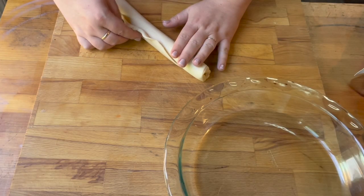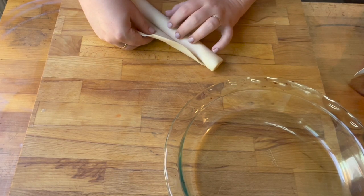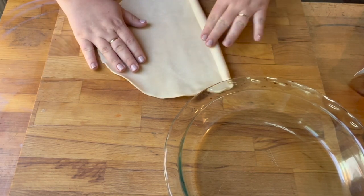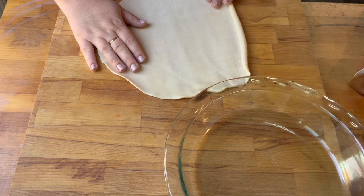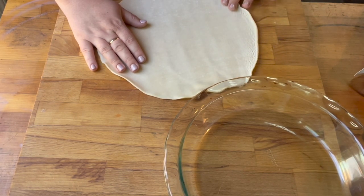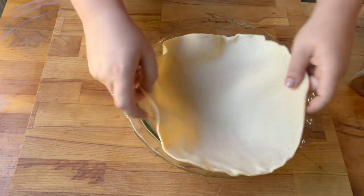Then you're going to get your pie crust ready. I'm just using store-bought pie crust, and I'm carefully unrolling them. I did get a little tear — I'm trying to fix that — and I'm putting one pie crust in the bottom of my pie plate.